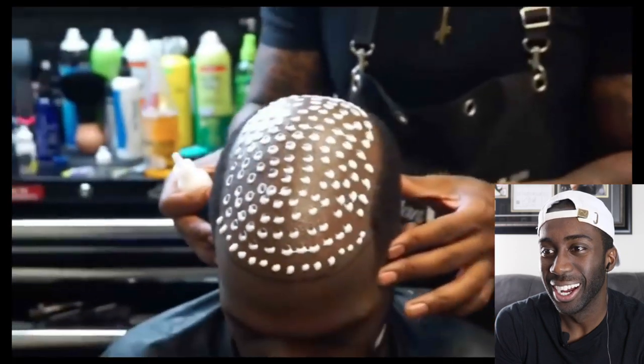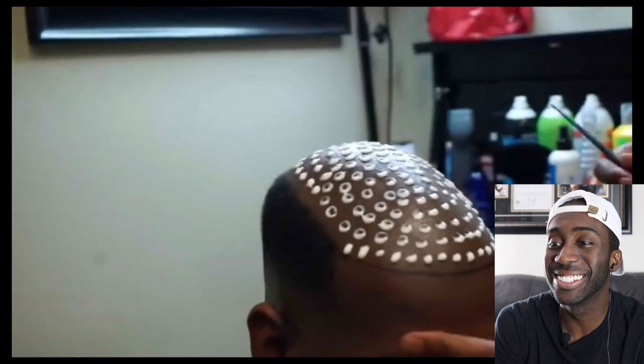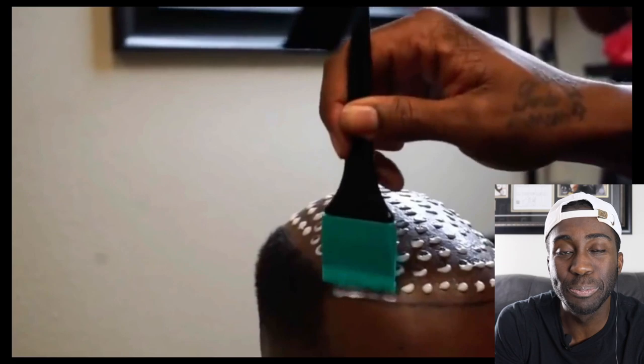I'm gonna use two because the hair actually sticks very well to blue. Next up, if you guys have a spatula or applicating brush, that'll work perfect in this situation. He said a spatula? You're cooking in the barbershop.